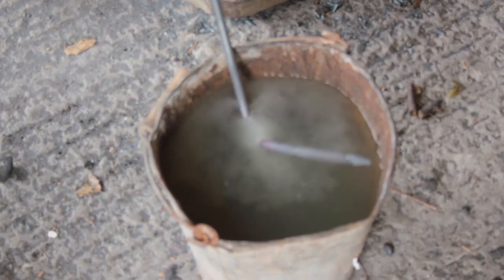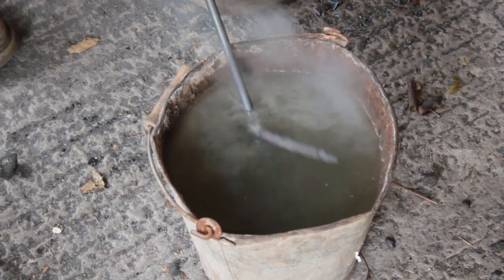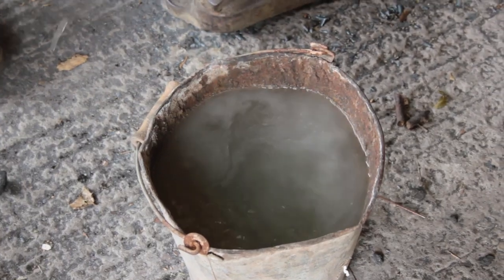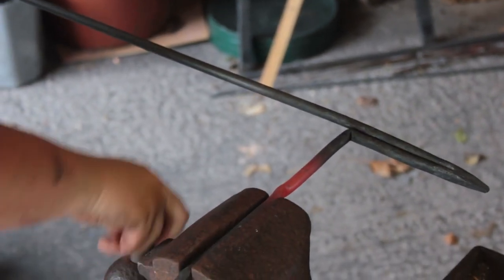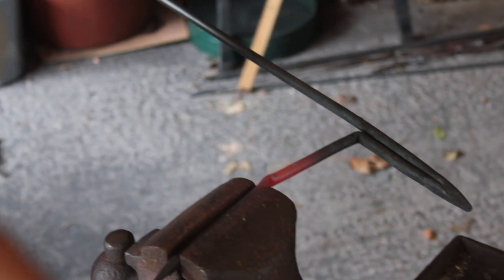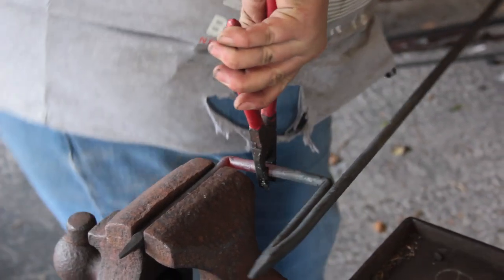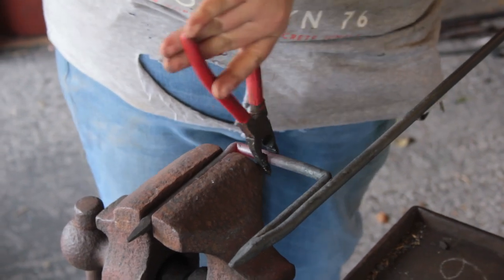Once it's cooled down a little bit we quench it, which hardens it slightly and means the easiest bending point is going to be at the next set that we heat up rather than the first. This final bend completes the step — and getting your pliers stuck isn't mandatory.